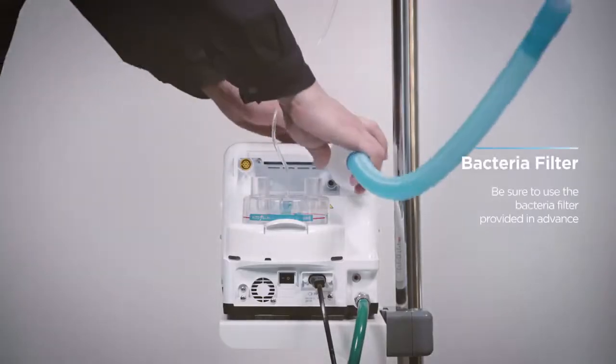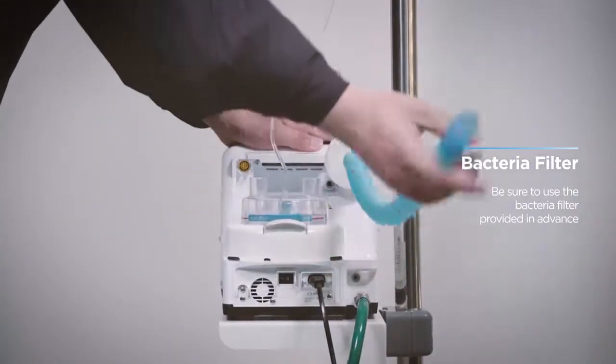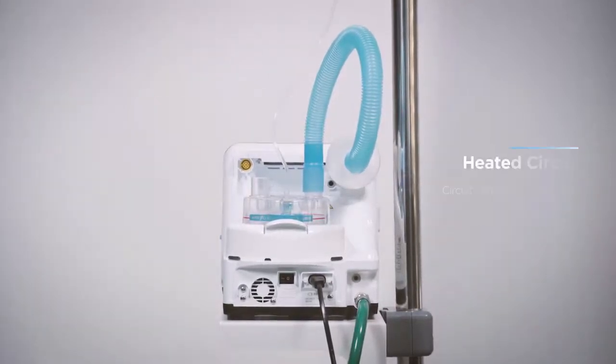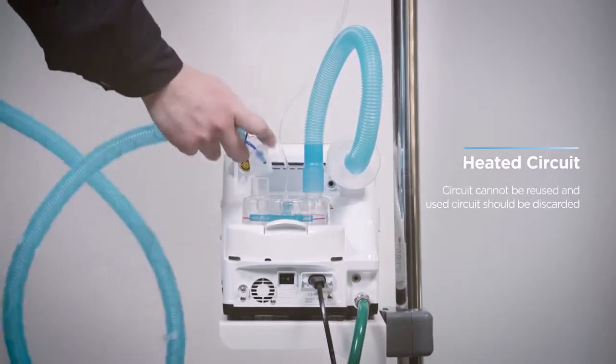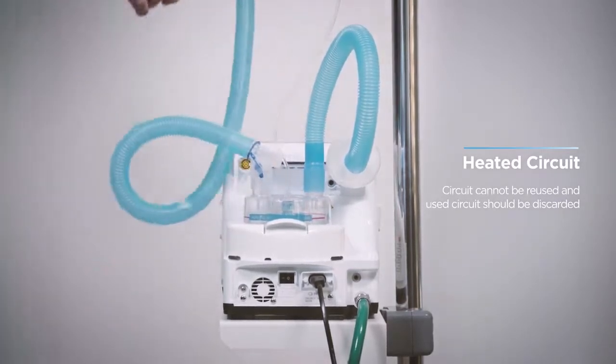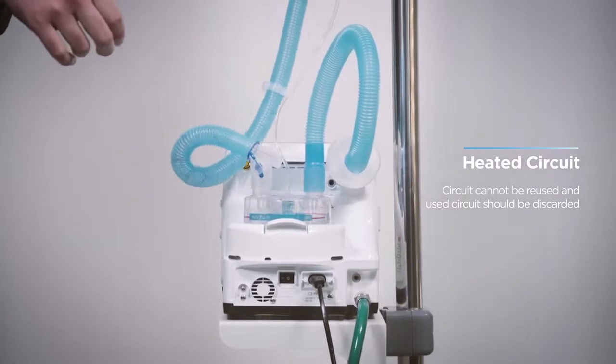Connect the bacteria filter to the gas outlet port and connect the other side to the water chamber. Connect the heated circuit, which is directly connected to the patient, to the other port of the water chamber. There is a port to connect the heat wire and temperature probe cable in the circuit.